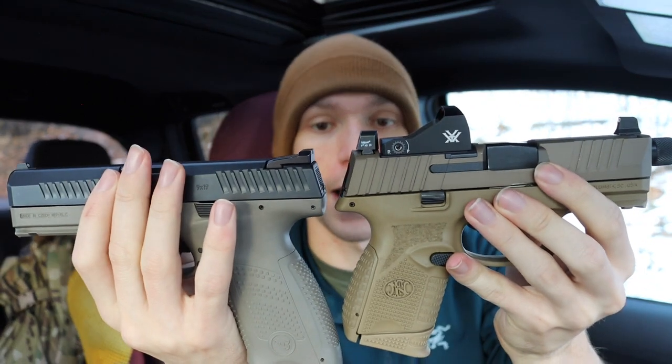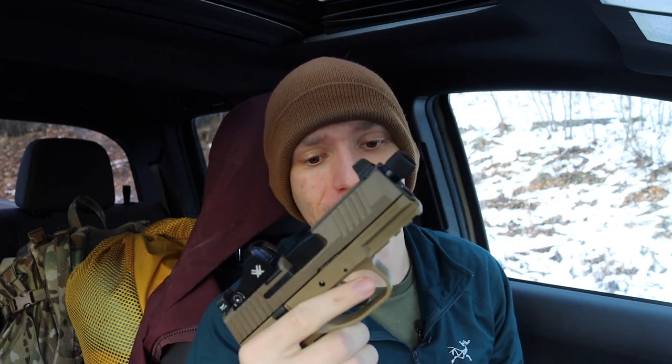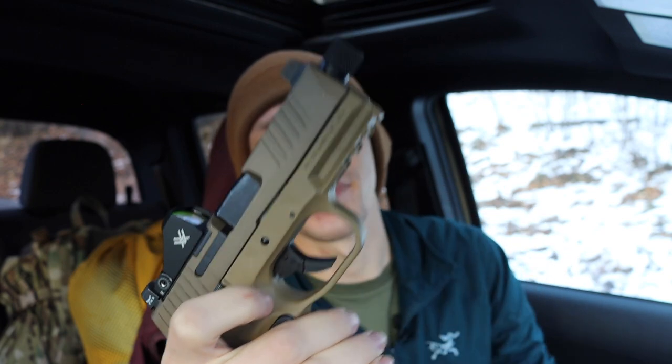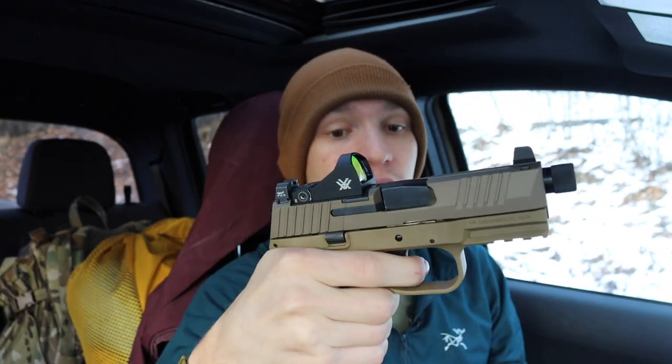The CZ P10C has a very high bore axis, and I was expecting more muzzle climb from the FN as well, but it actually shoots really well and is a really fun gun overall. It's also very carryable due to its smaller size. I'm not the biggest fan of the trigger — it uses a hinged trigger action and the trigger pull isn't the best of the three. I still think the CZ has probably the best out-of-box trigger for polymer striker-fired handguns. The FN's trigger is better than a Glock but not as good as the CZ, though the reset is pretty good.